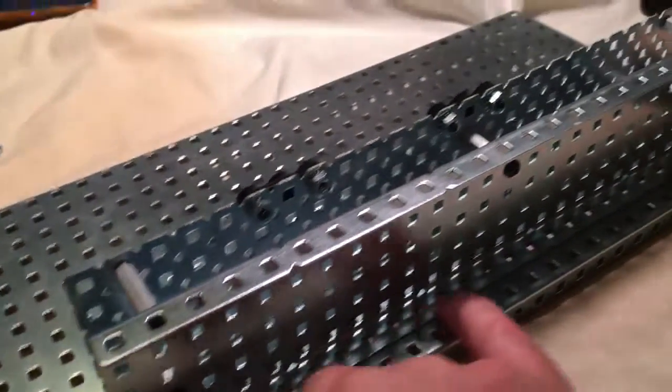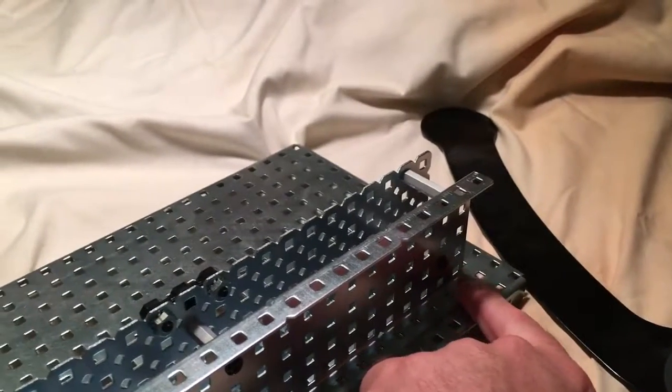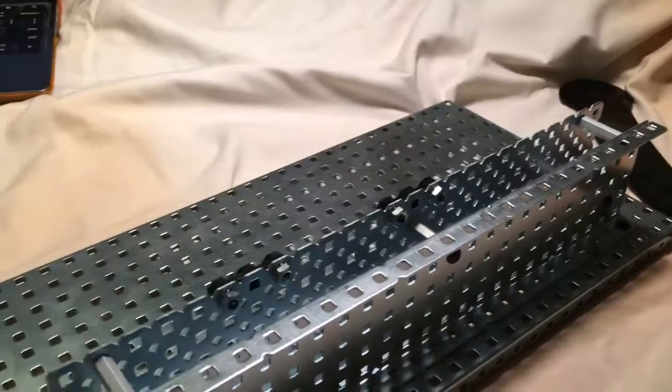The base plate — the half one, the vertical one — is screwed down to the bottom one.